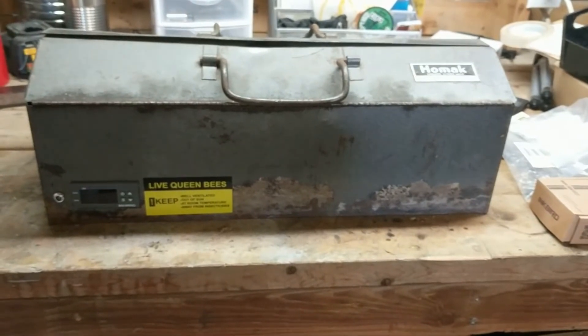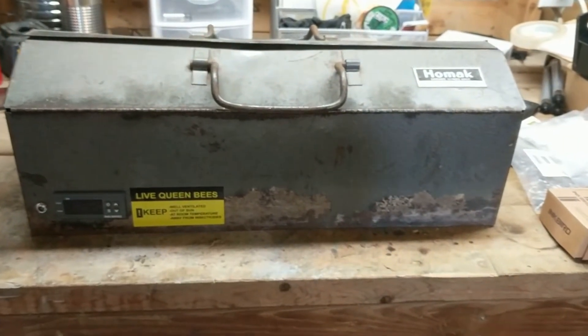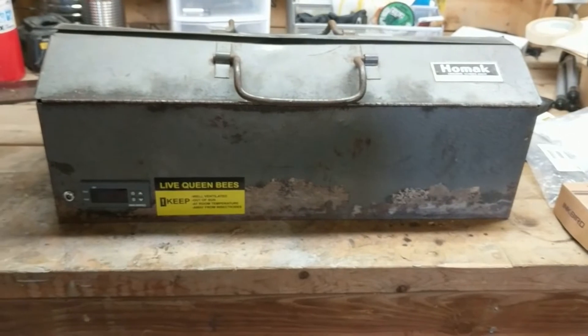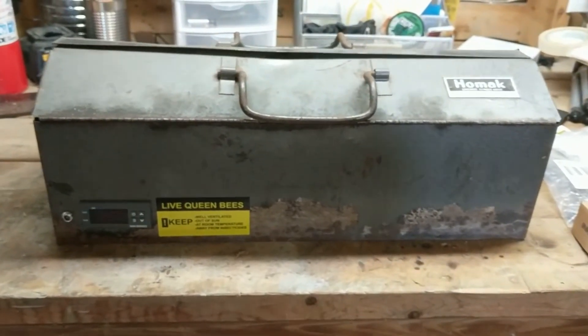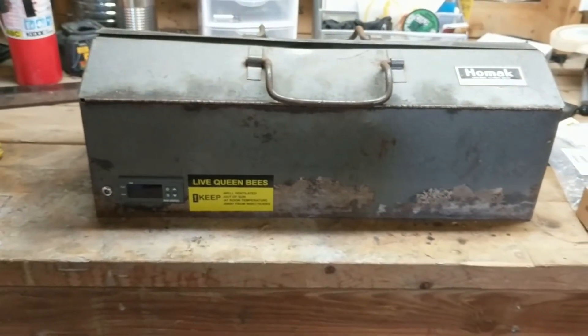Hey folks, John from Chitwood Family Farm. Haven't posted a video in a while and I was out here in the barn and thought I'd share this one with you. What we have here is kind of my take on a queen cell carrying warmer.